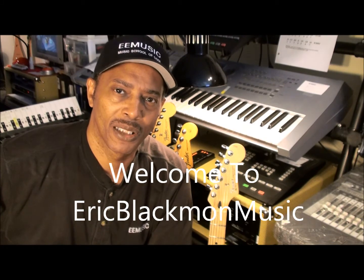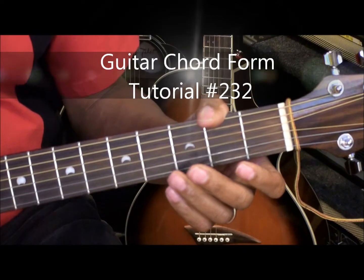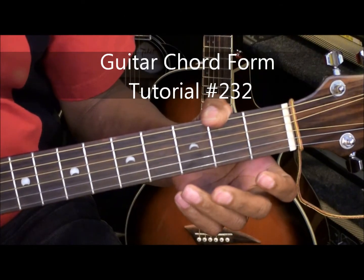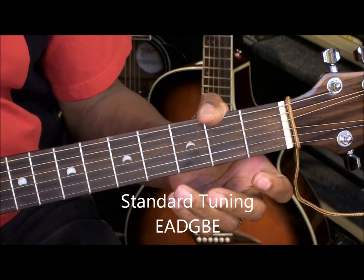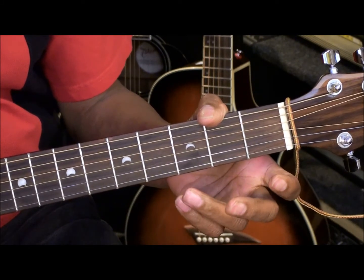Welcome to Eric Blackmon Music. Hi, and welcome to Chord Tutorial Number 232. The guitar is tuned standard, E-A-D-G-B-E, and we are not using a capo.